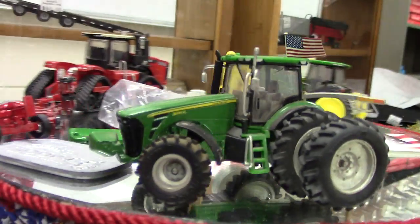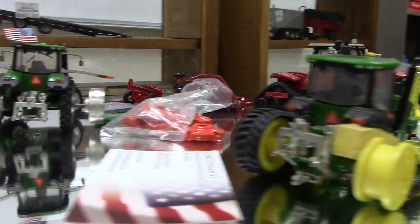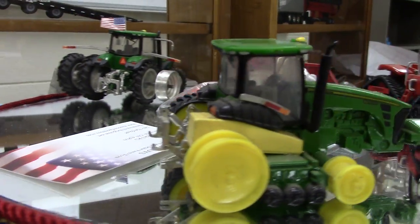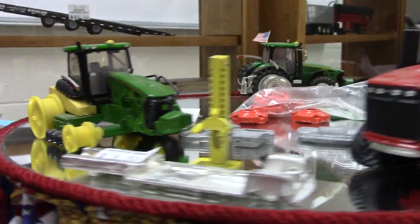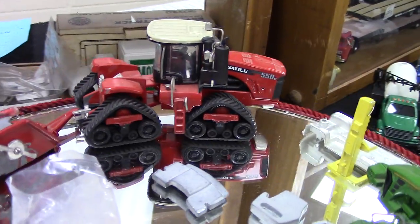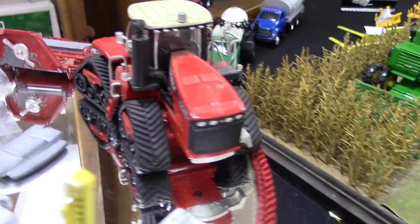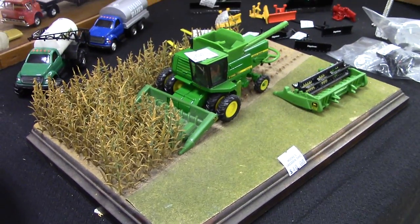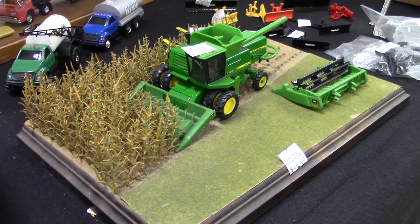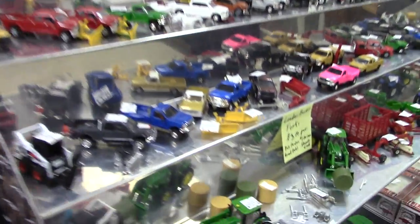Here's a decked-out row crop tractor with wheels, tires, and three-point hitch. Here's the tracked version, again with a nicely detailed three-point hitch. There's also a kit for the wheeled Versatile four-wheel drive tractors available from Moore's. Desktop displays, and here's a variety of the Moore's kits put together.